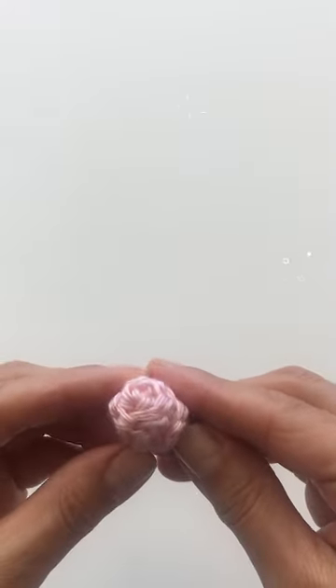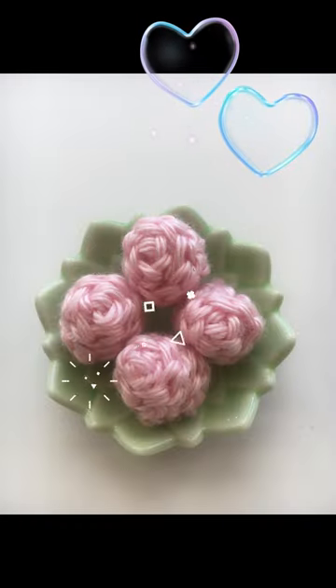Weave in your yarn ends and your rows are finished! Thank you so much for watching this video — please like and subscribe and I'll see you next time!